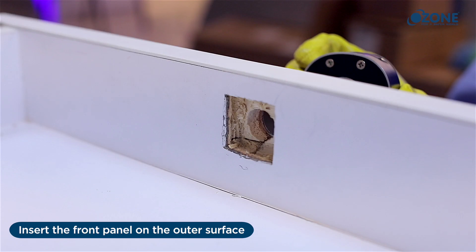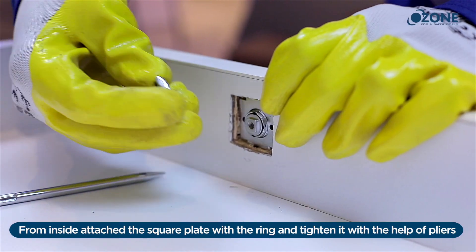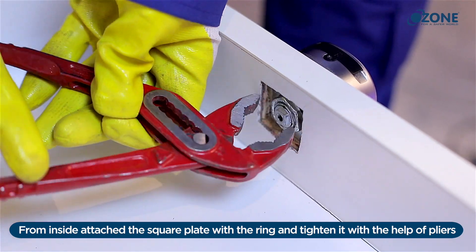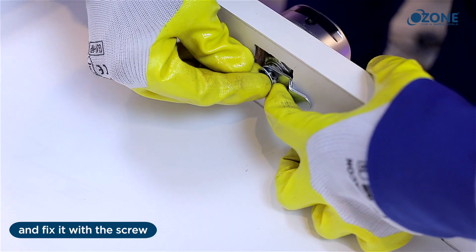Carefully make a cavity to fix the square plate. Fixing the lock: insert the front panel on the outer surface. From inside, attach the square plate with the ring and tighten it with the help of pliers. At the same place, attach the cam on the outside of the ring and fix it with the screw.